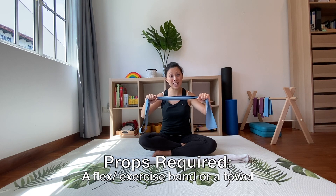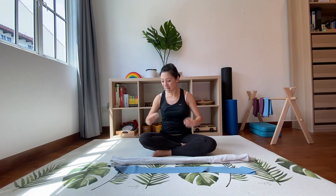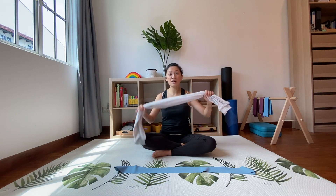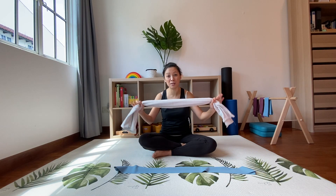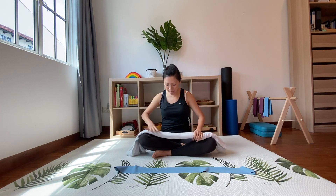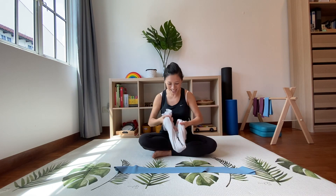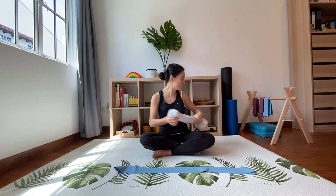If you don't have a flex band, do not fret. I have a cloth here — I'm actually using my child's swaddle cloth and this works just fine. You just need to bunch it up a little bit and make sure that it's long enough for you to hold it.